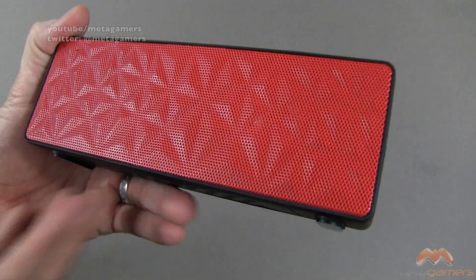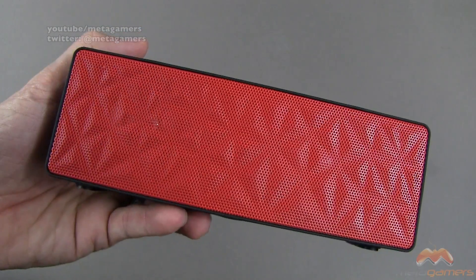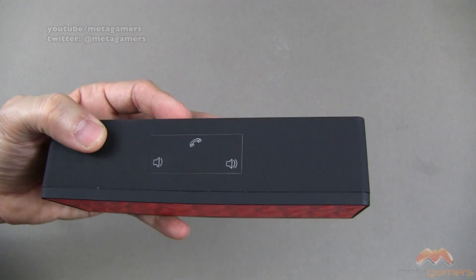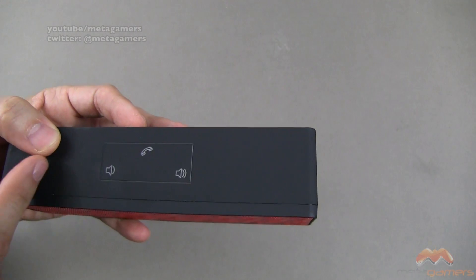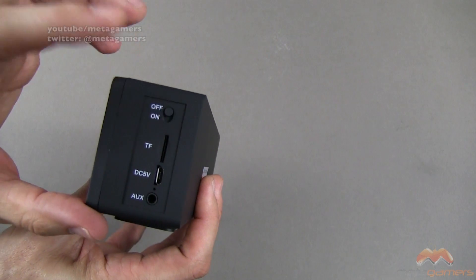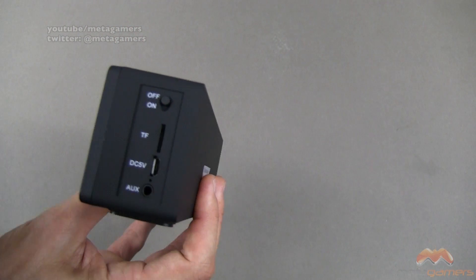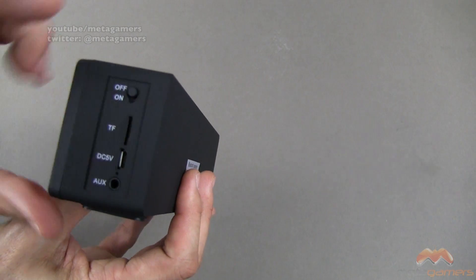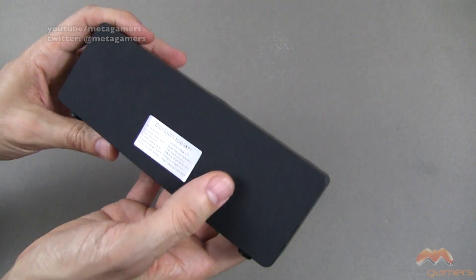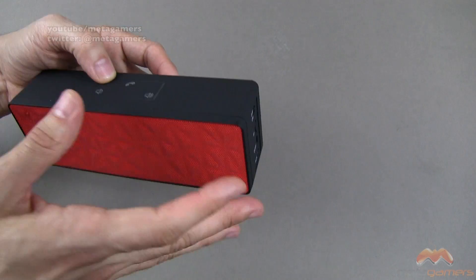Here is the speaker. I'll show it to you up close and then we'll take a listen, although it's hard to do listening tests here on YouTube. There's the red grill — I do like the look, it looks nice. These are touch controls on the top for volume, for skipping songs, and for taking phone calls, because you can do that as well. You've got your on-off switch, your charging cable connector, your auxiliary port, and a TF card slot. Rubber grippers on the bottom prevent it from walking away if you're cranking it, and some details on the backside — all in a soft touch package.